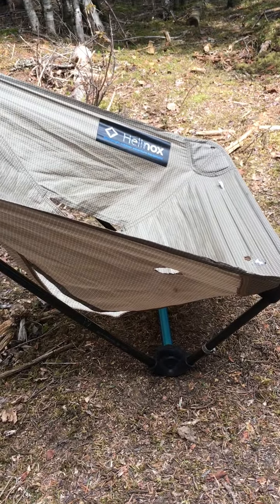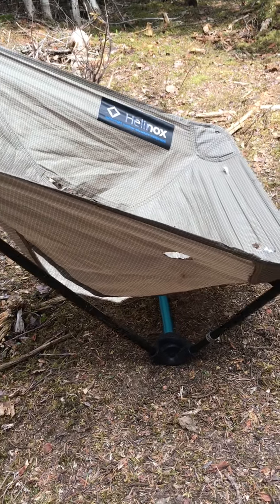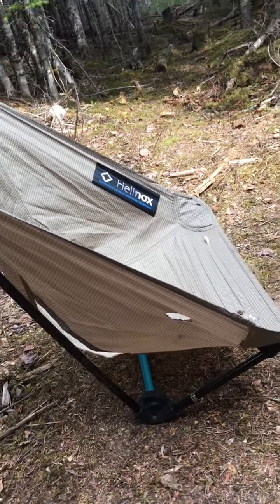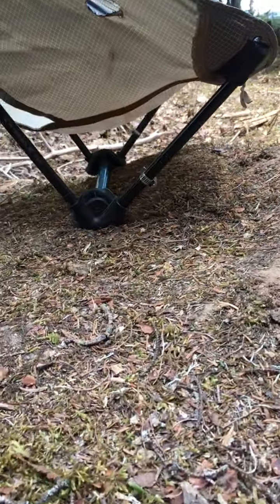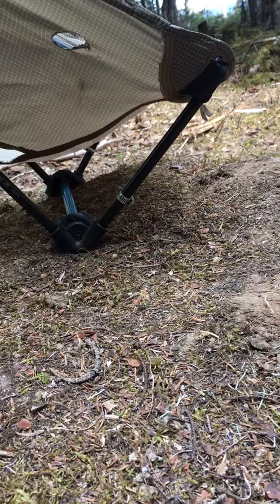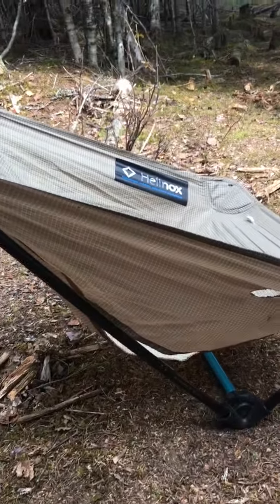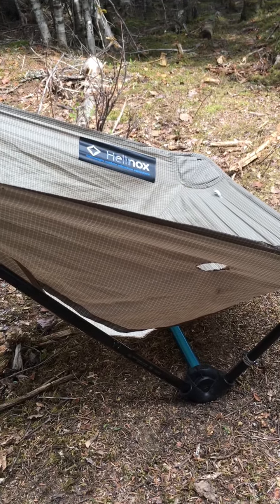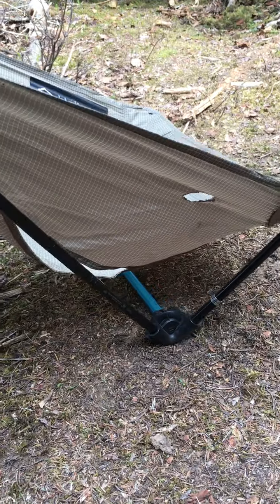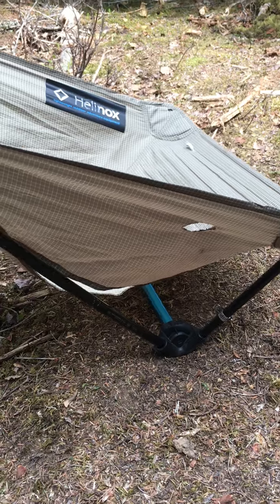Just a little finishing for this section of video about operation number two — this is what the chair looks like without the legs on. You are basically off the ground. This will also fit in your tent, so you can sit in your tent and just put your pad under the chair so that you don't put pressure on your ground sheet.